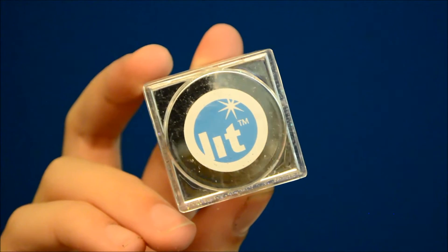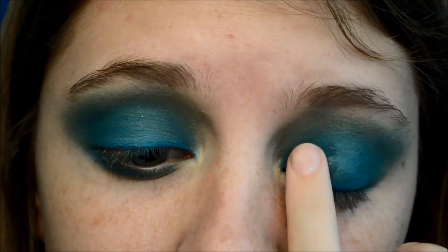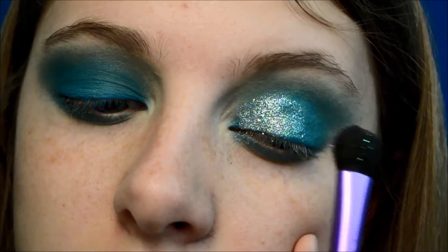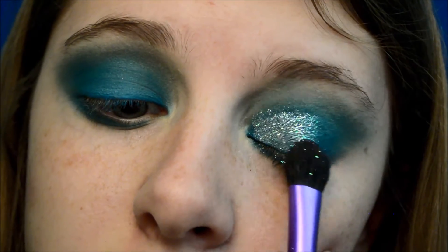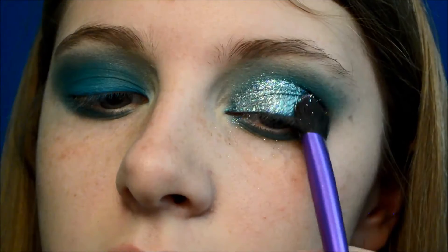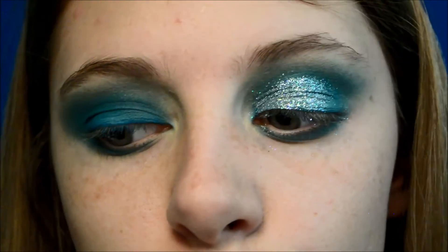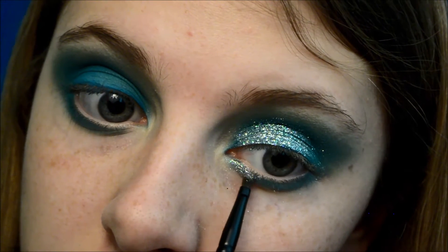Taking Lit Cosmetics Glitter in Tinsel Town, I'm going to apply the glue and then pat the glitter all the way on the lid, blending it towards the outer corner so it creates a smooth gradient. I'm also going to be applying that by the inner tear ducts of the eye just to make my eye seem more vibrant and open.